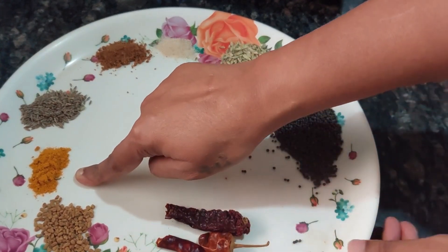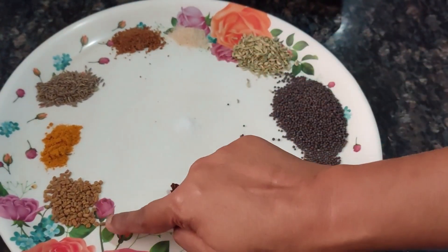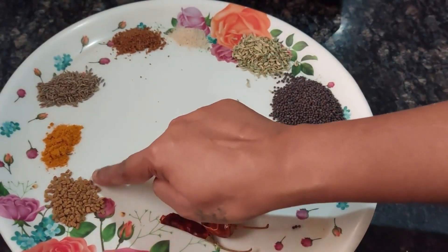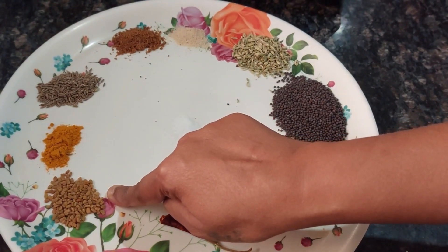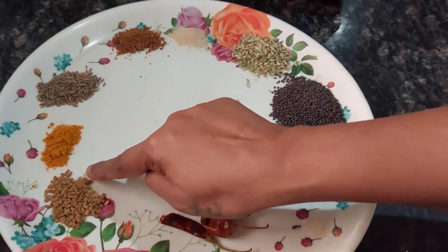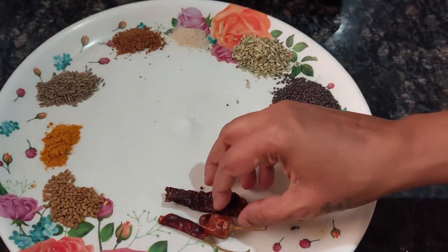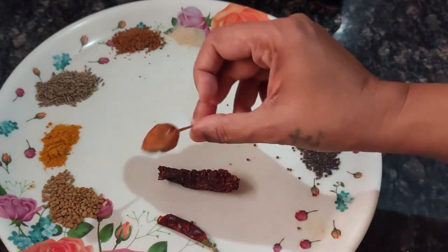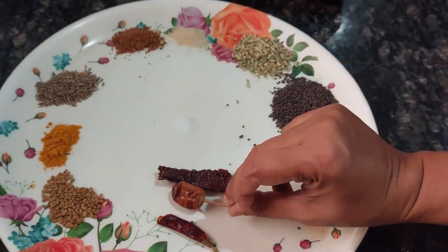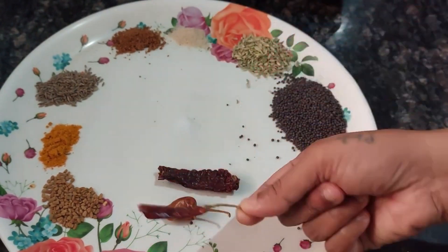Then you need a little bit of salt, one teaspoon of cumin seeds, half teaspoon of turmeric powder, and this is methi — that is fenugreek seeds — about one small teaspoon. Then one chili; you can use chili powder also, normal chili powder, but I am using this and I have taken only half of it because it is spicy.